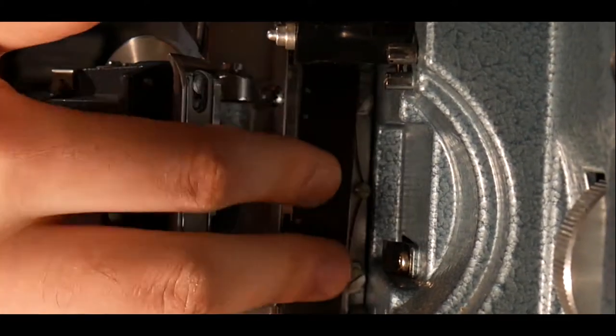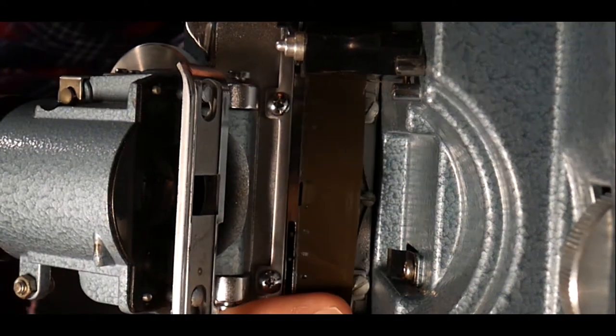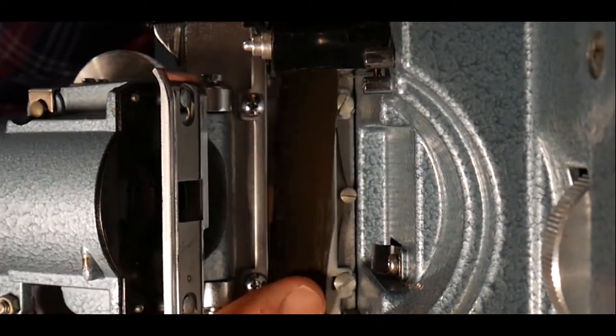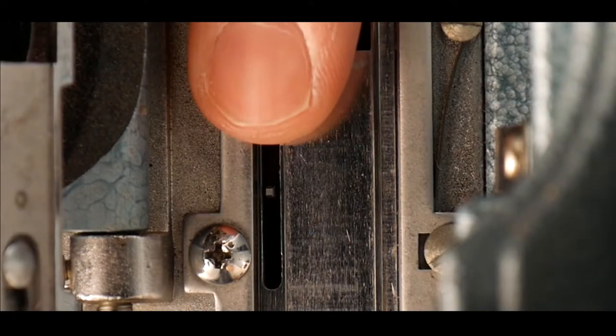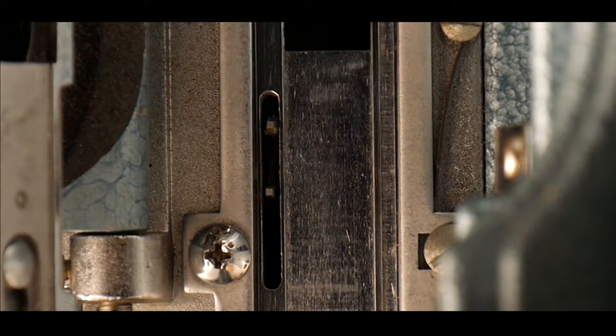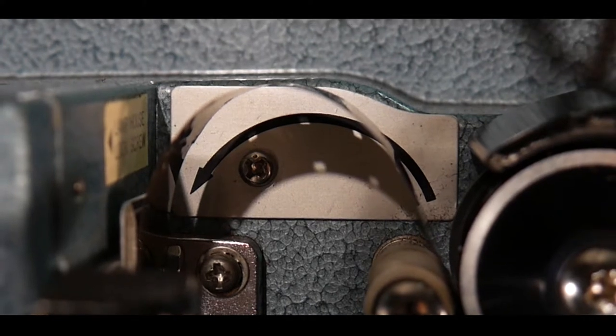The next step is to put the film reel onto the shuttle, which is the component that moves the reel up and down. Make sure that the sprockets, which are the rods I am pointing at, are locked into place with the sprocket holes of the film strip. The curve of the film strip should also be in line with the curve of the arrow. As soon as they are locked, close the lens cap and make sure it clicks into the main body of the projector.